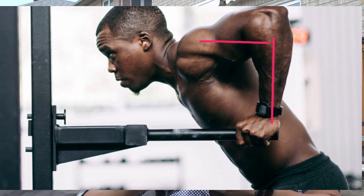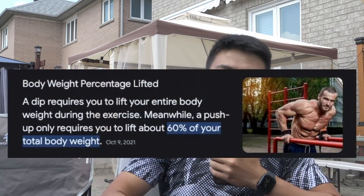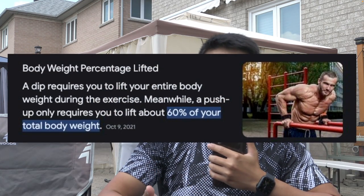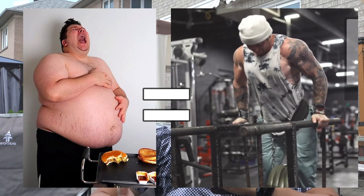If you want to do more tricep dips, there may be two reasons why you struggle. Number one is you're just too heavy, because the tricep dip is a bodyweight exercise which uses almost 100% of your body weight as resistance. The heavier you are, the more load and resistance you put on yourself, making the movement harder — even if you're really strong.